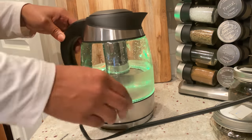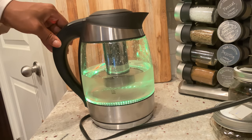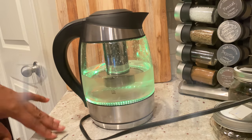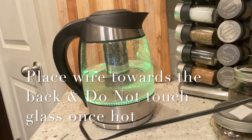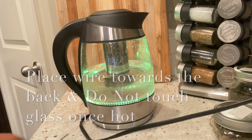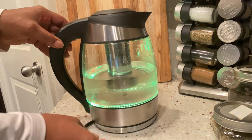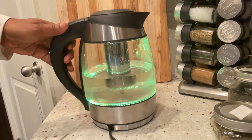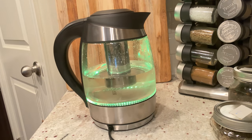Again, make sure your wire is facing towards the back as a safety precaution, especially if you have children. It is a separate piece from the kettle part, so when you're plugging it in, just make sure that piece is at the back. You can literally lift it up and move that bottom piece facing towards the back for your safety.